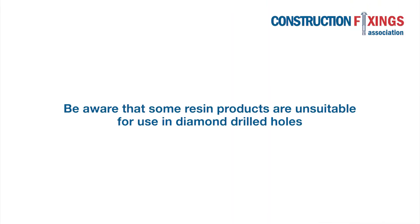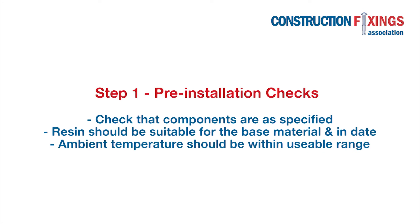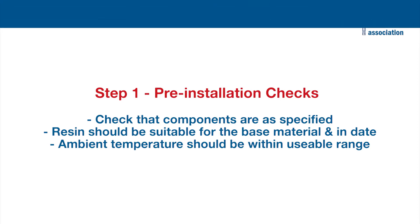Be aware that some resin products are unsuitable for use in diamond drilled holes. Before installation, check that the resin is suitable for the base material. The cartridge should be in date and the ambient temperature within usable range.